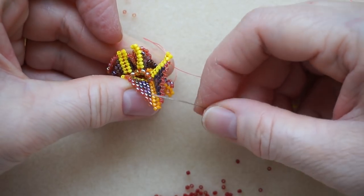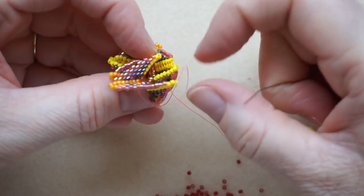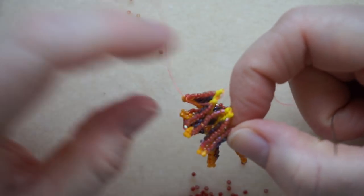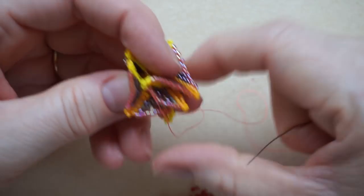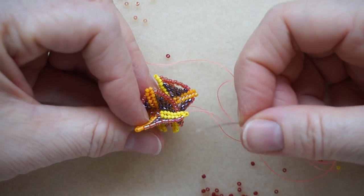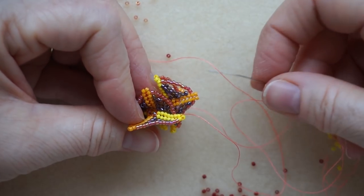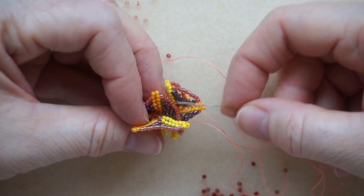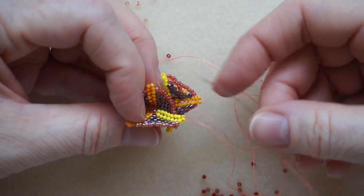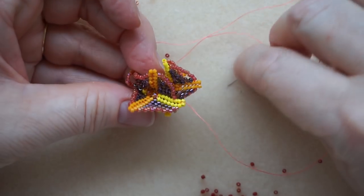Yes, fifteen beads will have to be added for the next double row, so this goes pretty fast. It saves your tendons - often when we go around a shape like this with one bead at a time and notice a mistake, you normally have to undo the entire round and start over. With this system you will notice your mistake and can correct it more easily. Well, that's it for fast peyote - next will be on the rickrack.